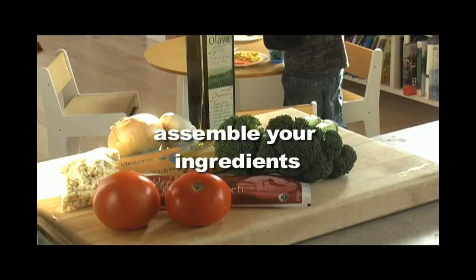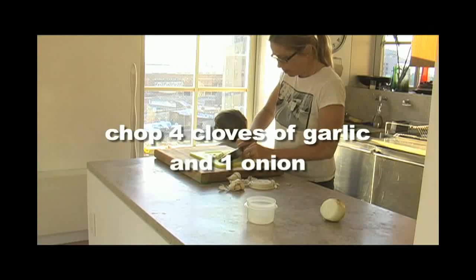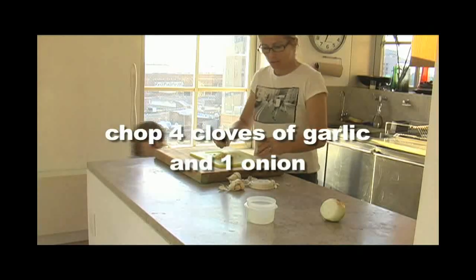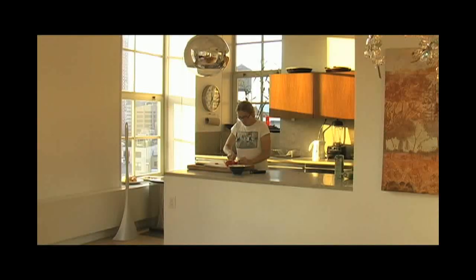This pasta is kind of like a BLT. It's savory and satisfying and easy to make. Start by chopping your garlic, onions, tomatoes, and broccoli. You can also substitute almost any vegetable for the broccoli.